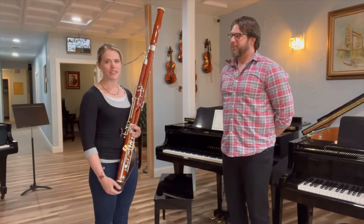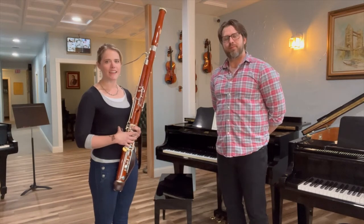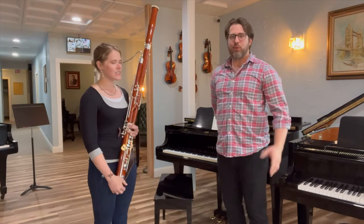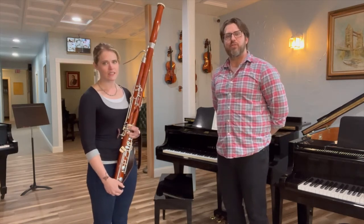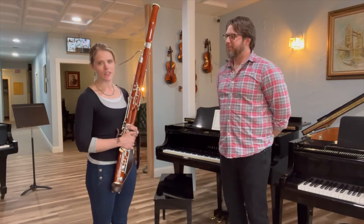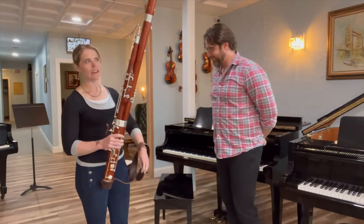Welcome to Sound Conservatory's Tuesday Tip. My name is Kian Hyatt. I am the bassoon instructor here and this is Andrej Kozlowski, the owner and director at Sound Conservatory. He generally plays piano but today he's going to play his very first note on bassoon and show us how.